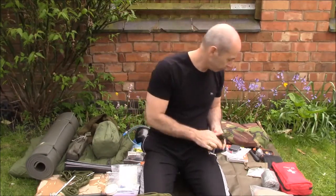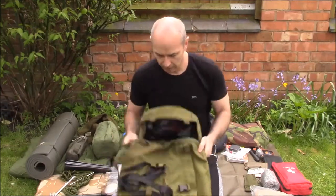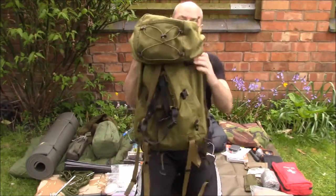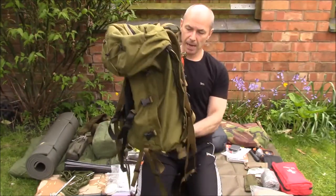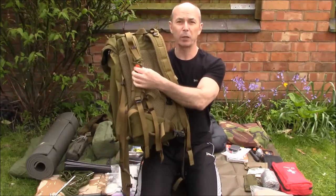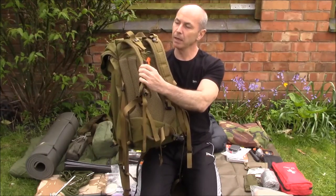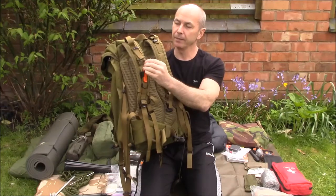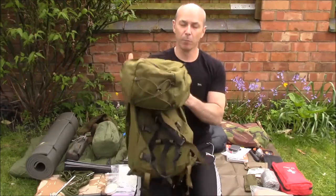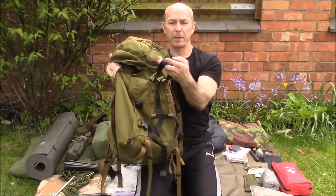All of that packs down very nicely into a Karrimor Sabre 45 litre daypack. The only modifications I've made: a peri whistle attached with a piece of elastic on the shoulder strap, permanently fixed with a lanyard, and two 25mm webbing straps with clipped buckles on the outside.